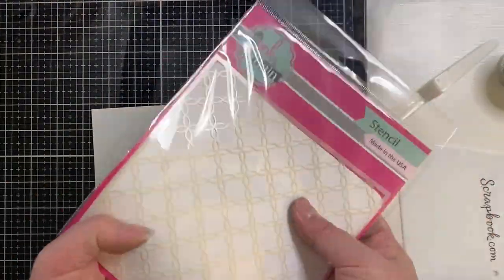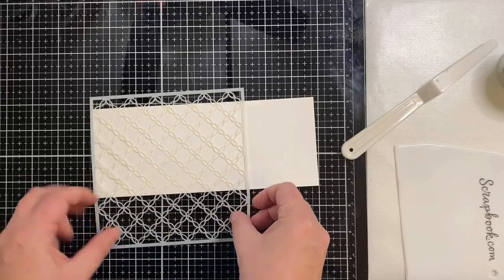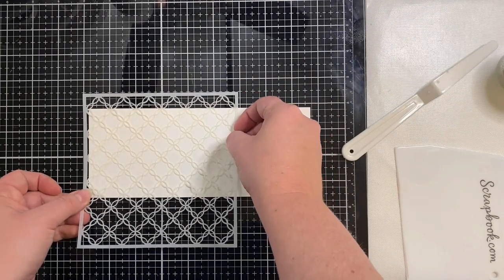For my background I'm using the stencil that came in the Pink and Main Hooray Crafty Courtyard Kit. I thought it kind of looked like a garden trellis which is perfect for this hop. I've sprayed some pixie spray on the back which is a low tack adhesive.